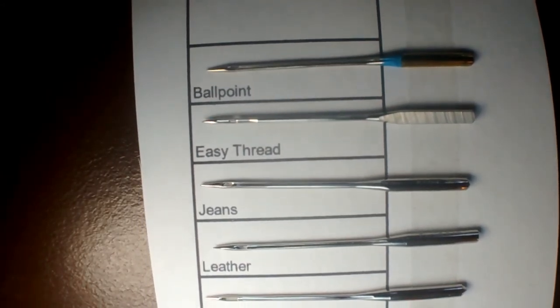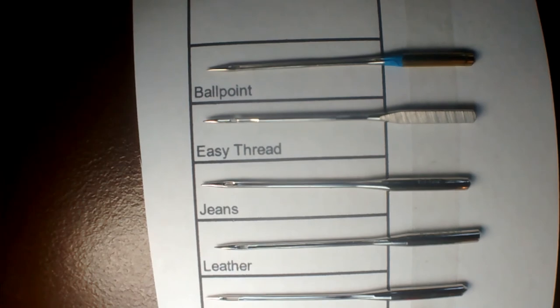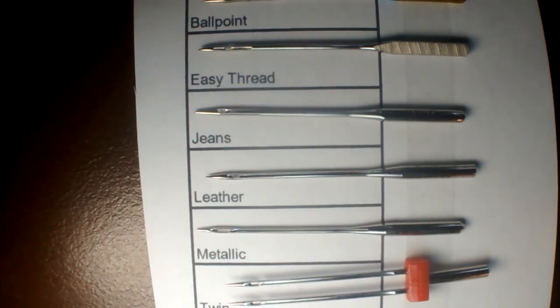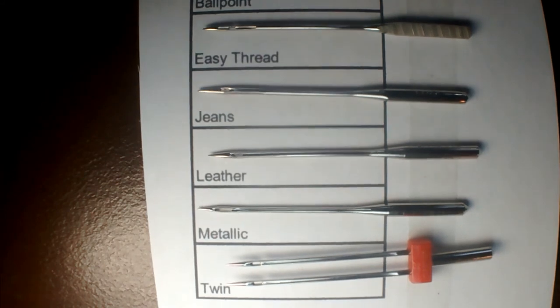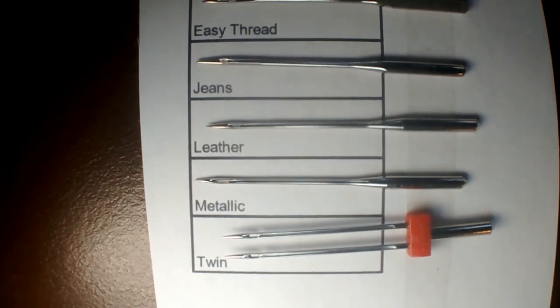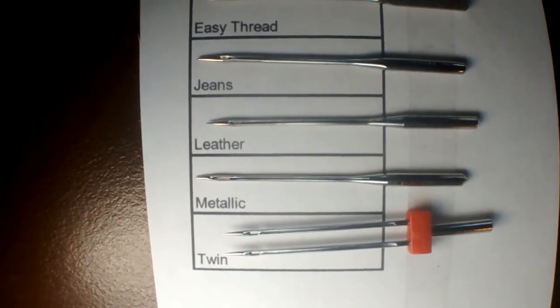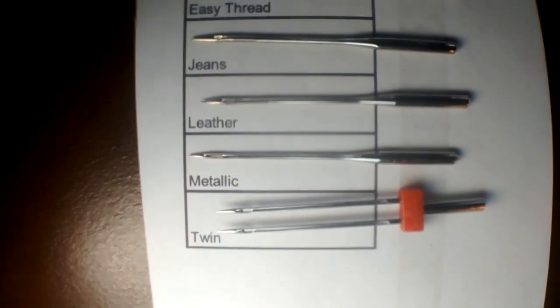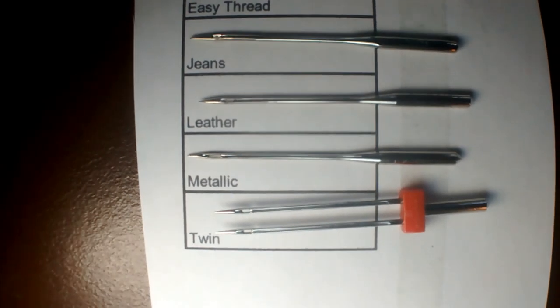A jeans needle is a much chunkier needle and has a slightly bigger point. If you look at the leather needle, you'll see that the point there is really, really sharp. The metallic needle has a very large eye and is probably specially rounded. And lastly, I just thought I'd stick in a twin needle so you can see what they look like.